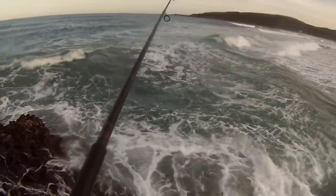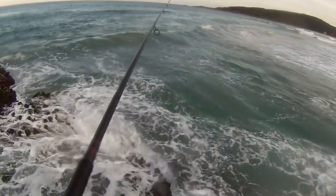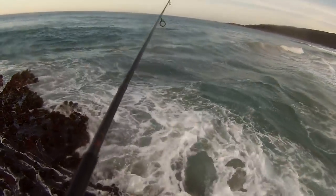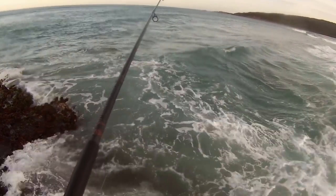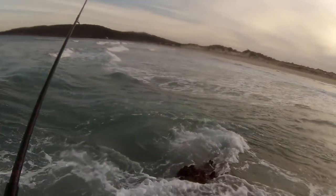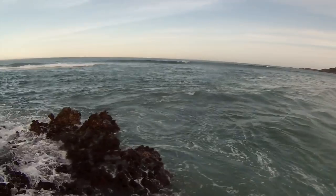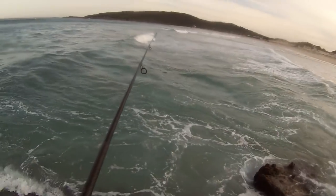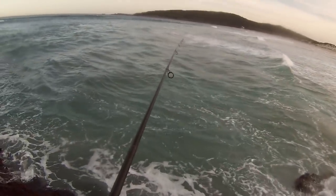We should have had three, but that's fishing. At least get one more — that's four fillets, I'll do a catch and cook. Looks like we've got some rain coming anyway. It's almost the bottom of the tide so this should slow down a bit. Four o'clock low tide — hopefully it slows down a touch where we can catch some fish.